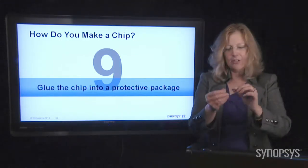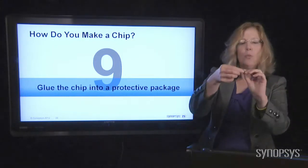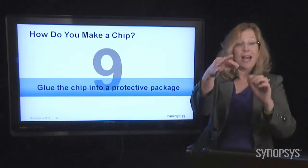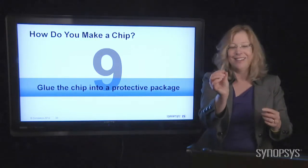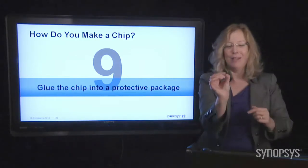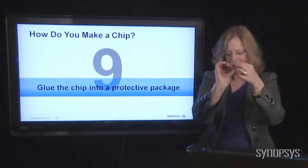Here's an interesting one where the little wires poke out the sides instead of out the bottom. This is called a DIP — I'm not calling you a dip — dual inline package. So that's a different type of package.